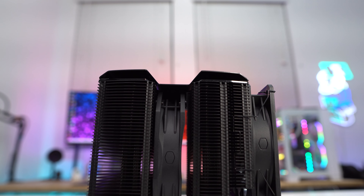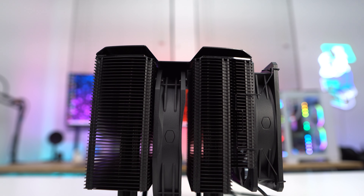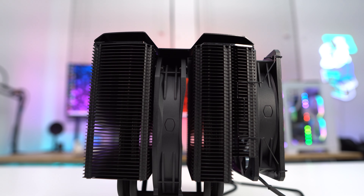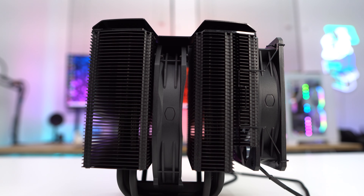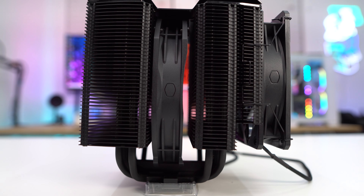Looking at the cooler from the side we can see its dual tower, dual fan design. The two larger heatsink towers are made up of 41 aluminum fins each, with the front tower being slightly cut off towards the front to make sure you don't run into any issues with memory clearance.